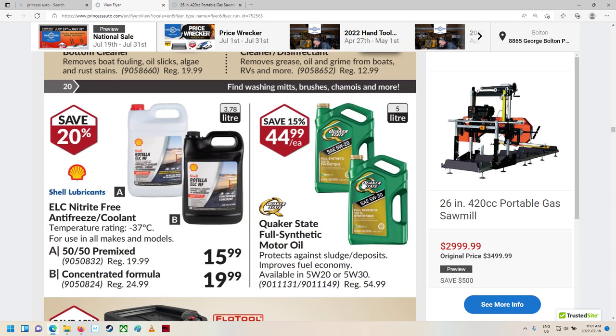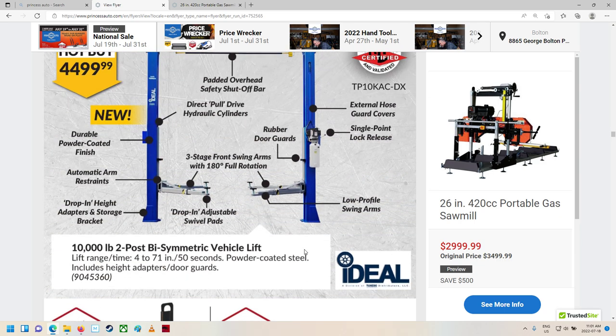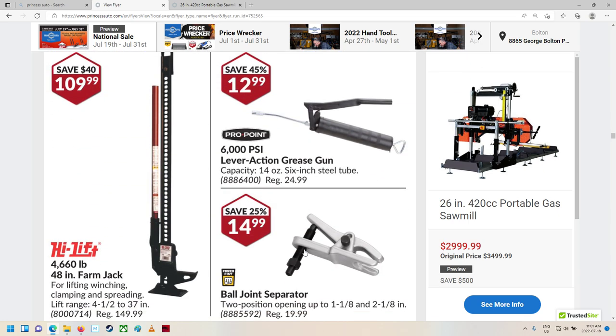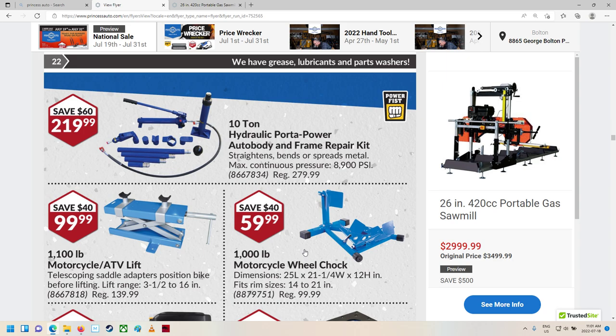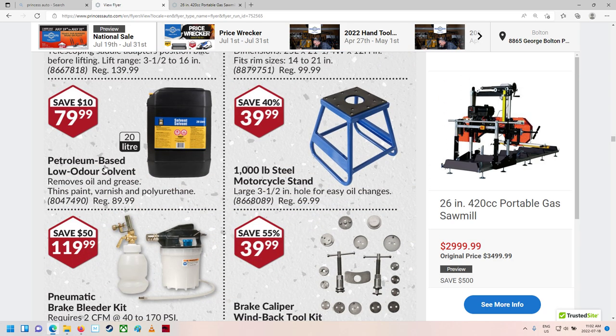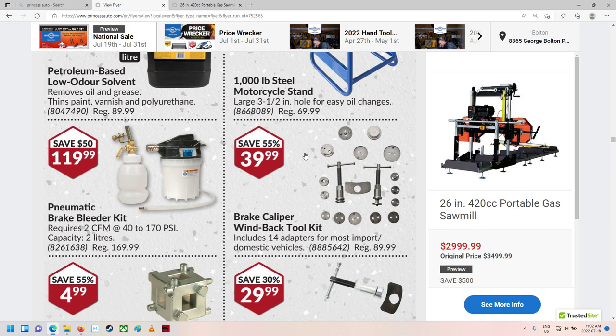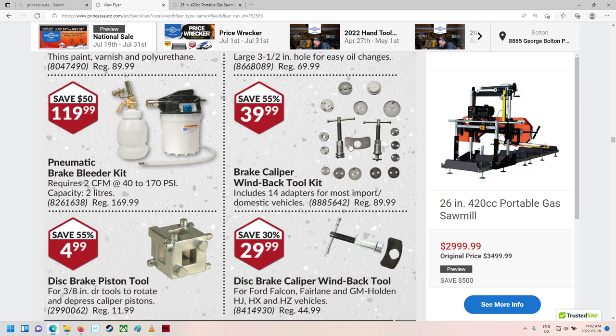Cleaning supplies. I do need to get some more oil for my wife's car. I believe Varsol. Got no room for that. A 10-ton port-a-power auto body and frame repair kit. Wheel chalk for a motorcycle. Petroleum-based low-odor solvent. Pneumatic brake bleed kit — I've got one of these. The windback tool: some calipers you just push right in and some you have to wind back, which kind of sucks.